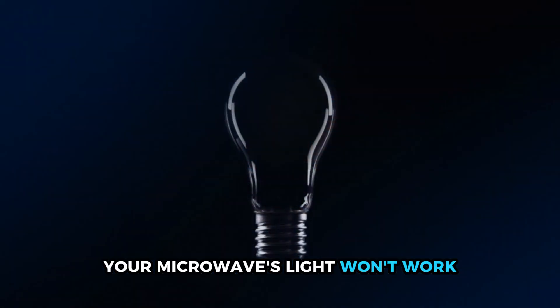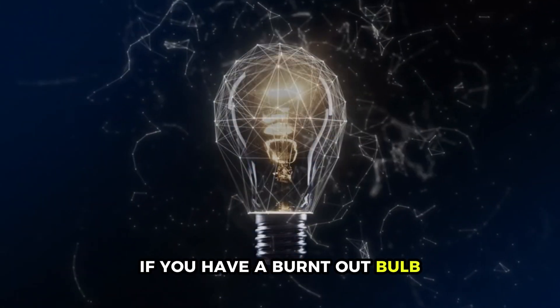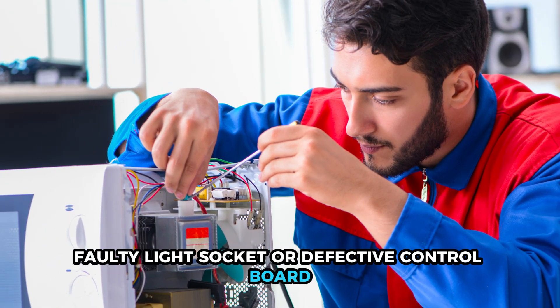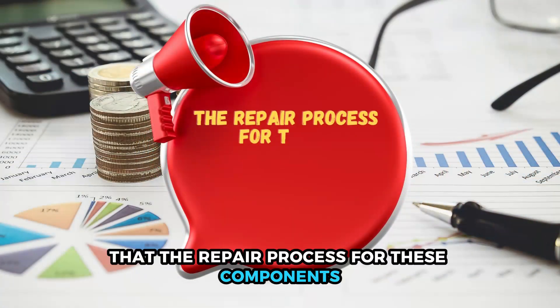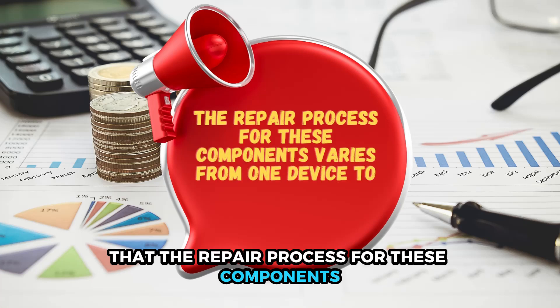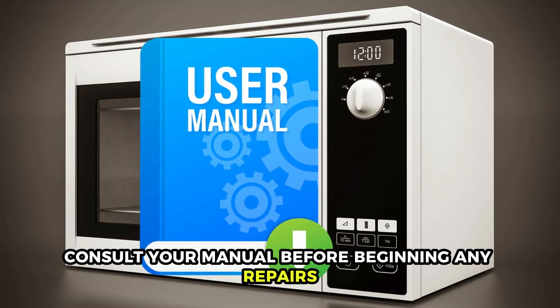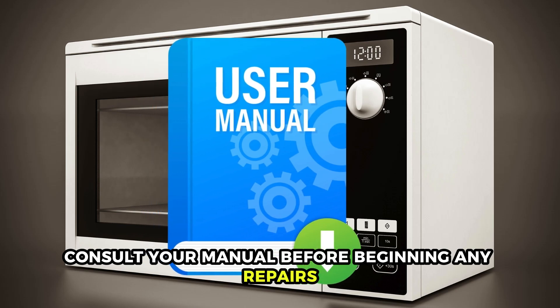Your microwave's light won't work if you have a burnt-out bulb, faulty light socket, or defective control board. It's worth noting, however, that the repair process for these components varies from one device to another. As such, consult your manual before beginning any repairs.